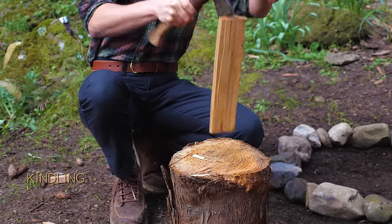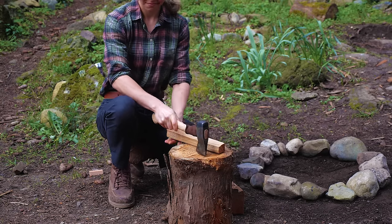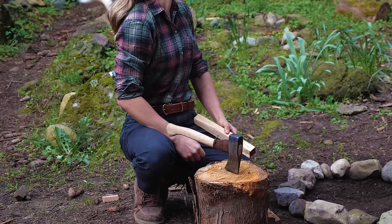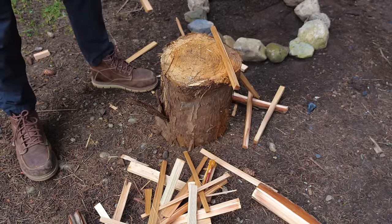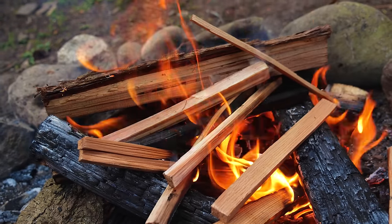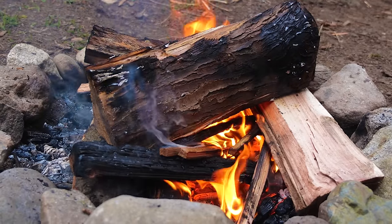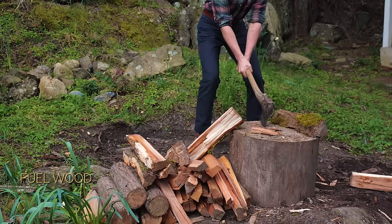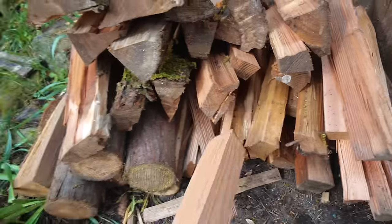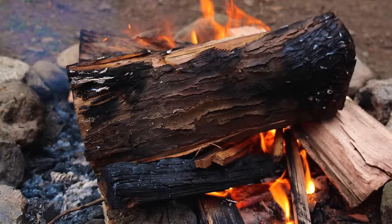Then we'll need some kindling. Thin pieces of kindling are added to build and maintain the flame until the larger pieces of wood heat up and start to burn. Now let's grab some fuel wood — it's always best to grab more than you think you need. Typically, you'll want to use soft woods like cedar for kindling and hardwoods for your fuel. This will keep your fire going and glowing.